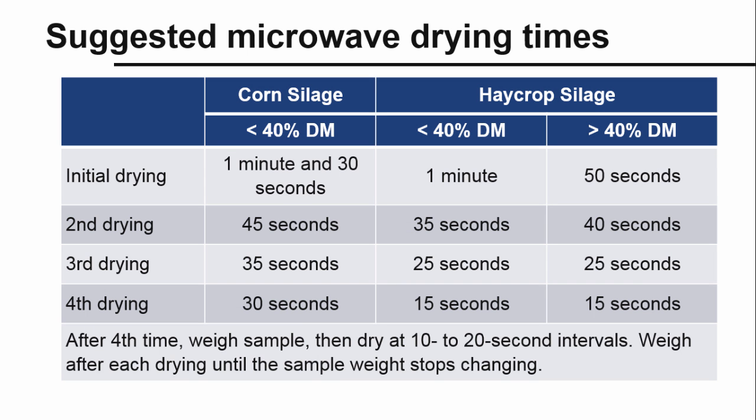As a review, this table shows suggested times for drying samples in the microwave. Depending on the forage, your first drying time will be about a minute to a minute and a half, with each subsequent drying period getting progressively shorter until the sample weight stops changing.